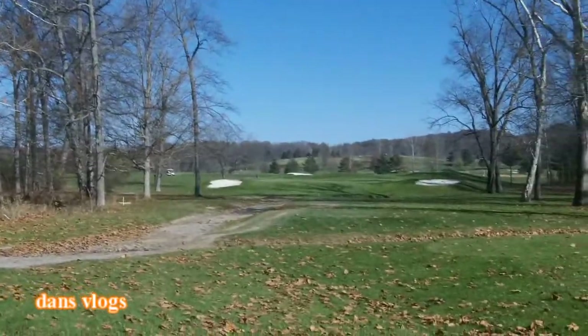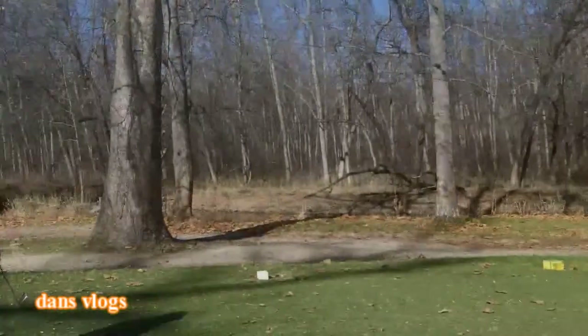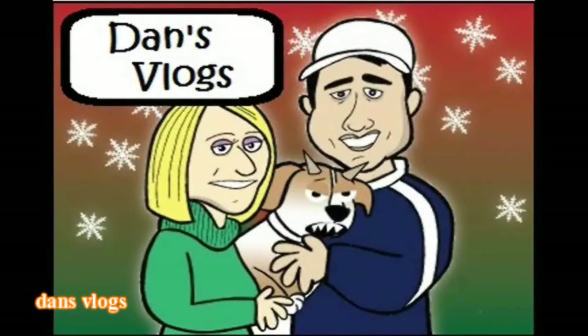I think the ball is just there. There it is bouncing down the road. And that, my friends, is how to NOT hit a golf ball. We'll see you guys. Dan's Pogs.